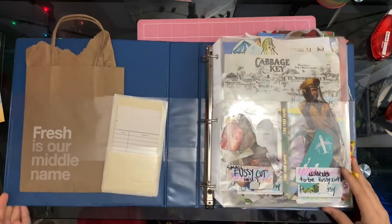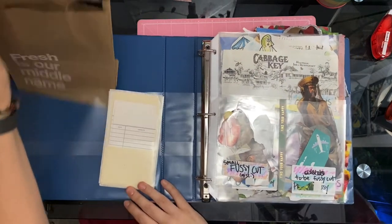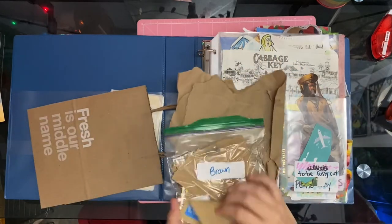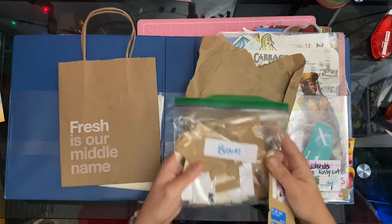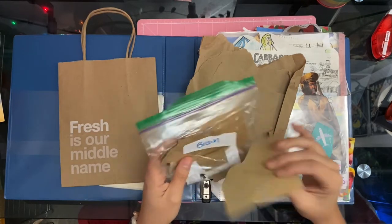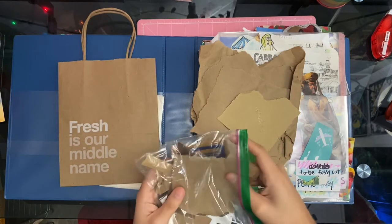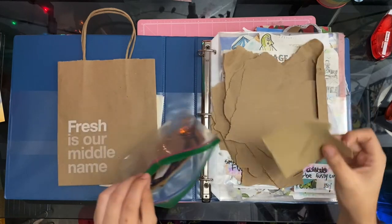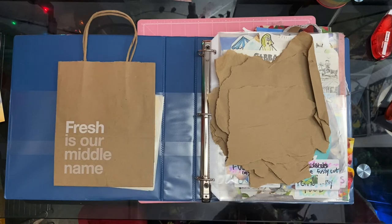I hope y'all enjoyed this video. You guys might be wondering what is in this other binder — this is all my craft paper, all my browns. Anything brown goes in here. I love using craft paper because it makes me feel like a hipster — it just adds a hipster feel to my art and I'm digging it sometimes.